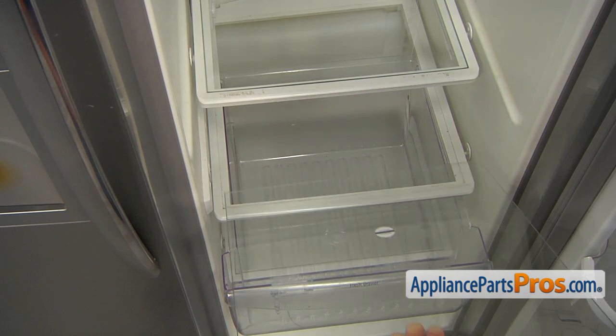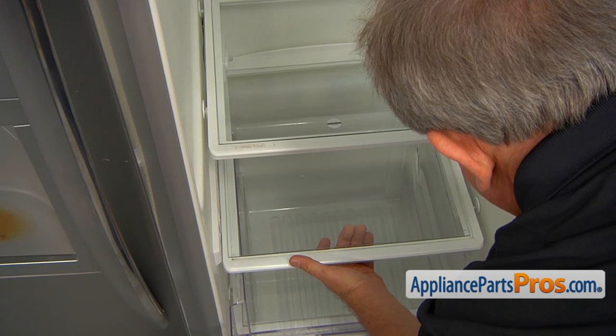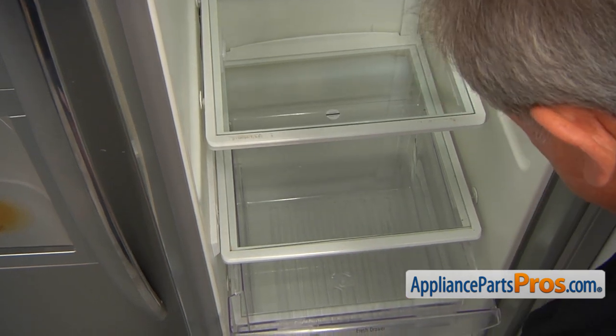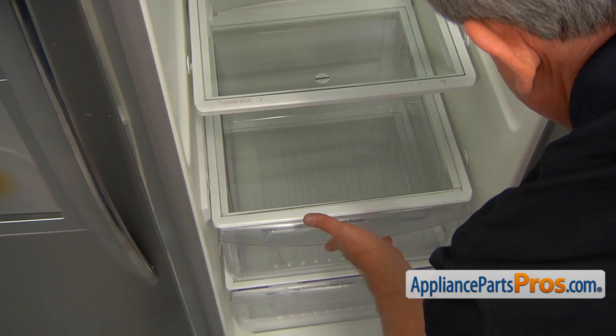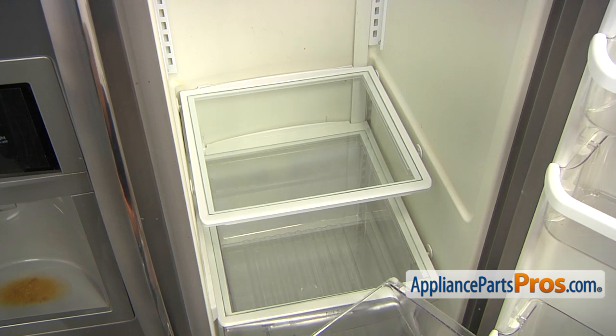The new glass insert goes into place and slowly you're going to let it down. Slide in the crisper drawer, then remove the label and replace the meat pan.